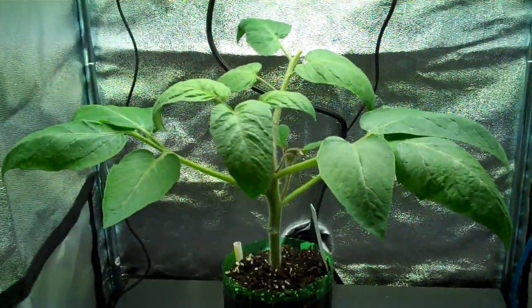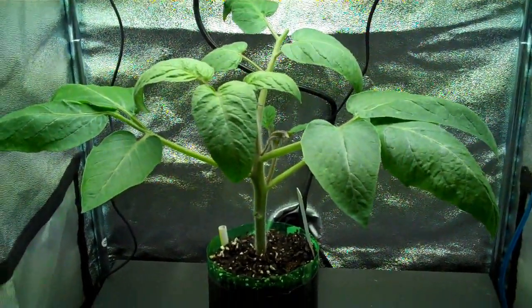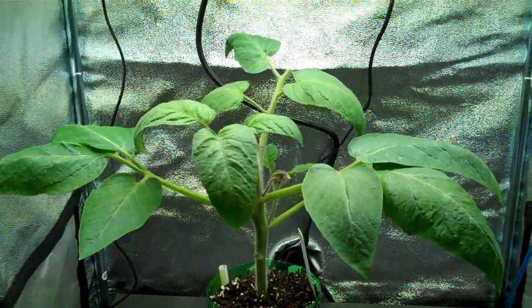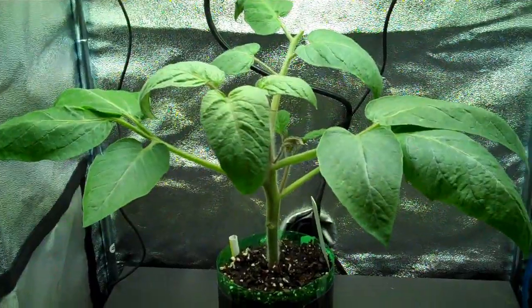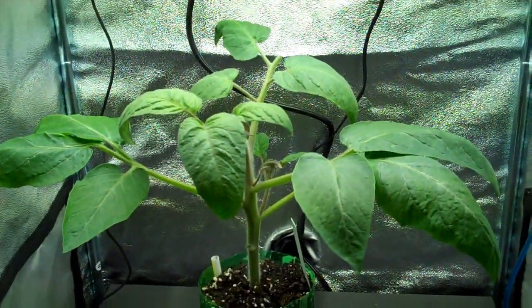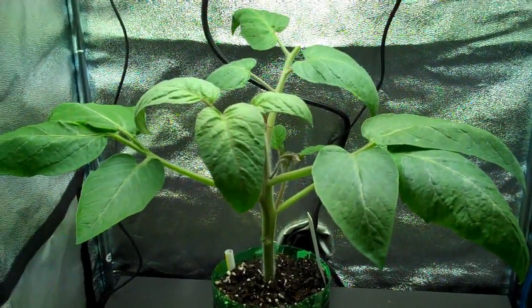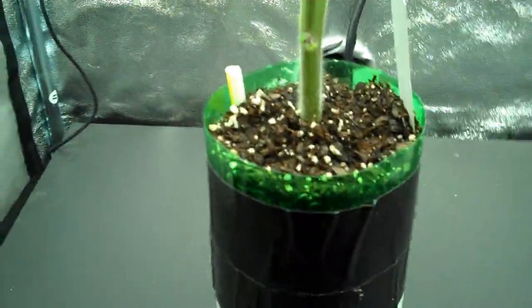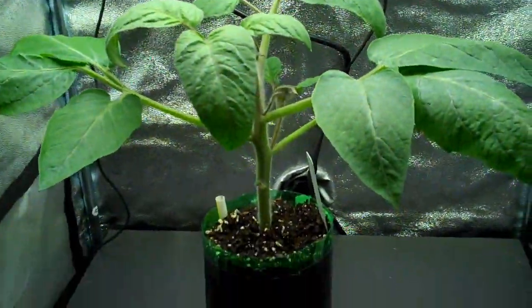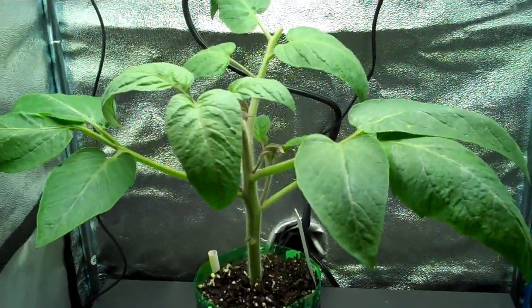This will be the last video for this particular plant — I'll do a general update and probably include it in the smart pot and show you how it's doing. I've never used a smart pot but I've heard good things about it. You don't see a whole lot online compared to air pots and a couple other ones. This is the last time you'll see this particular plant in this particular pot — it was enjoyable but it's time to move on.